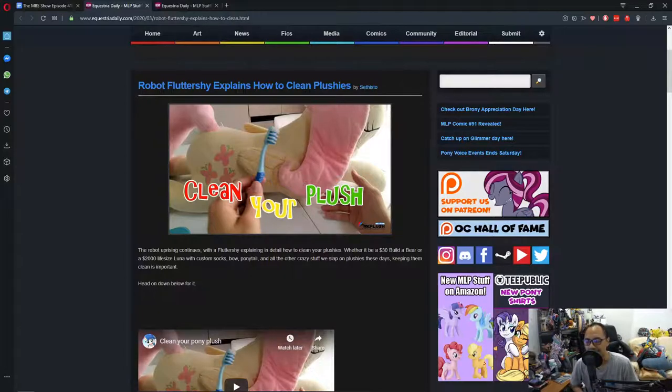At the same time it's a bit disturbing for some reason. Anywho, the video explains how to clean your plush, and the voice they use is Fluttershy, which is really cool. And honestly, this is something that every one of us could use. It doesn't matter if you have a $30 build-a-bear or a $2000 life-size Luna custom pony or plush — the tactics shown here are viable for almost all plush.